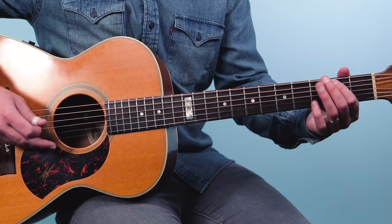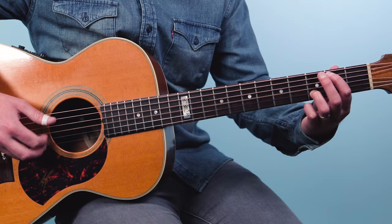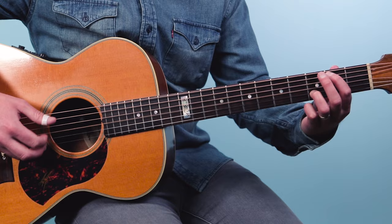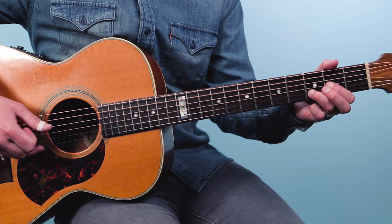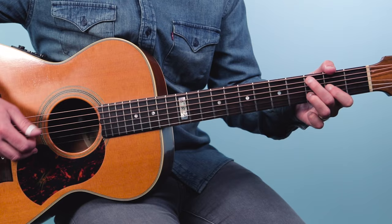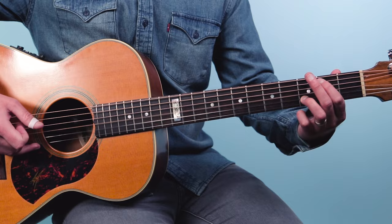Clapton does that kind of thing all the time. Listen to 'Bell Bottom Blues,' listen to 'Tears in Heaven' — you'll hear that little walk into the bridge of 'Tears in Heaven.' That's the main progression to the song, and that chord progression is very useful — you'll use it in a lot of other songs, especially in classic rock. Once you've got it, put it together, get those four bars, jam it, loop it.